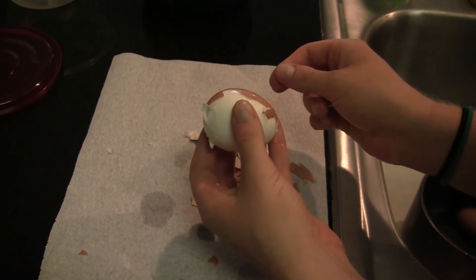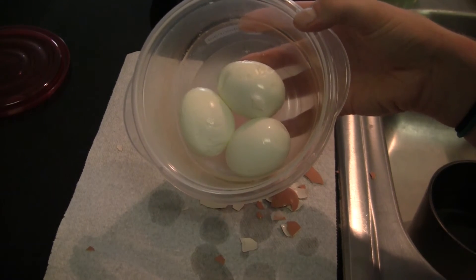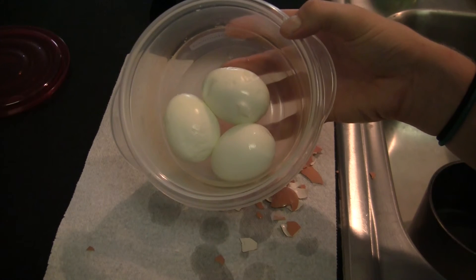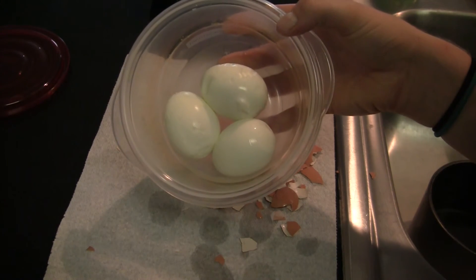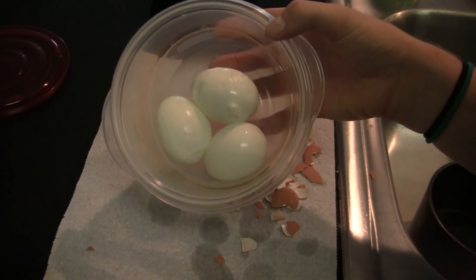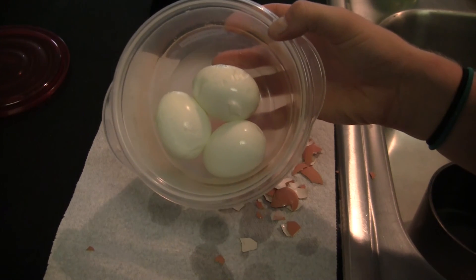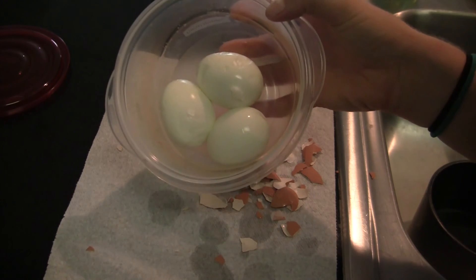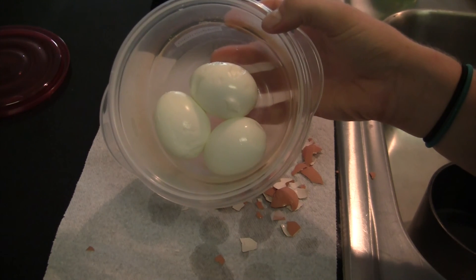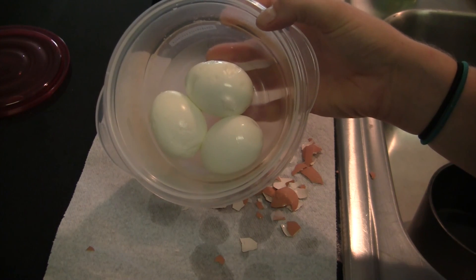I'm going to go ahead and finish peeling these eggs and show you the finished product. There you have it — three really pretty hard-boiled eggs that stayed intact for the most part and were pretty easy to peel. I'm not really sure why the baking soda does this trick but it works for me. Some people claim it doesn't work for them, but maybe that has to do with climate — I live in Central Texas, so take from that what you will. But basically that's all it takes, and then you've got protein for lunch tomorrow. I hope this tutorial helped you, and if you have any questions please feel free to comment or subscribe for future instructional videos. Thanks!